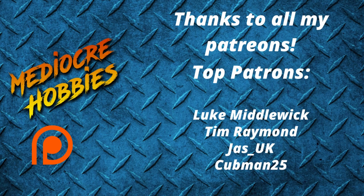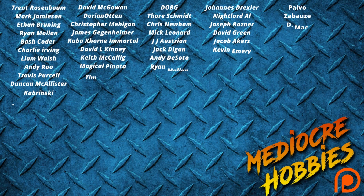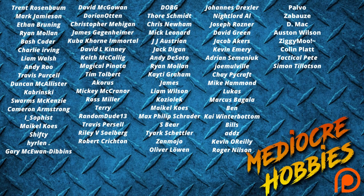Before we get into the video, I just want to say a huge thank you to all of my patrons. Without you guys, I would not be able to keep doing this crazy thing called YouTube. If you're interested in getting involved, there's links below. You get access to a private Discord server and an extra video every single week — that's 52 extra videos a year. I think there's never been a better time to get involved.